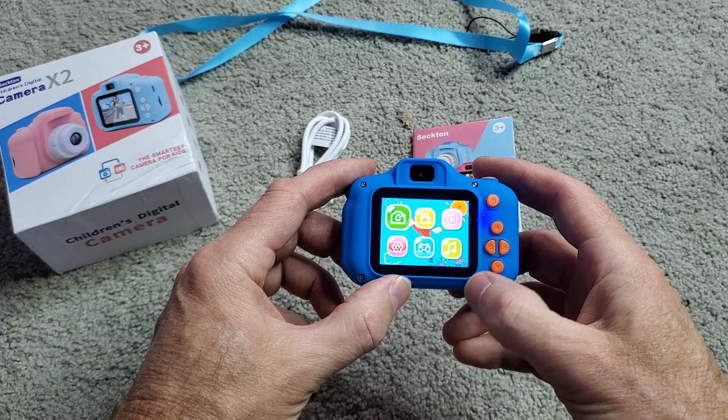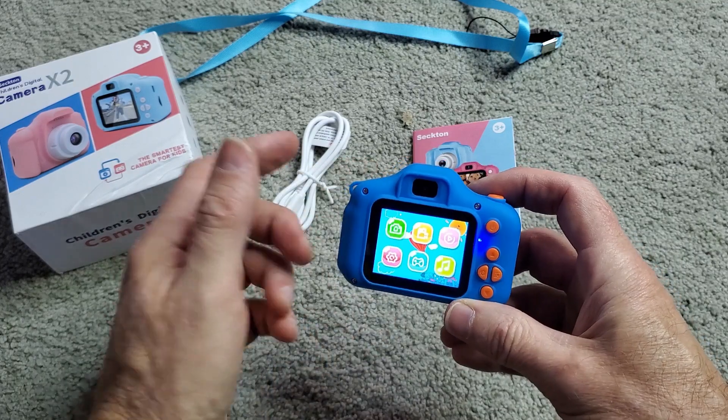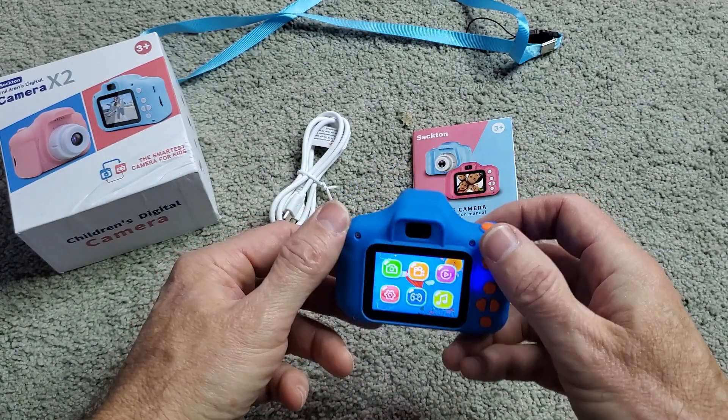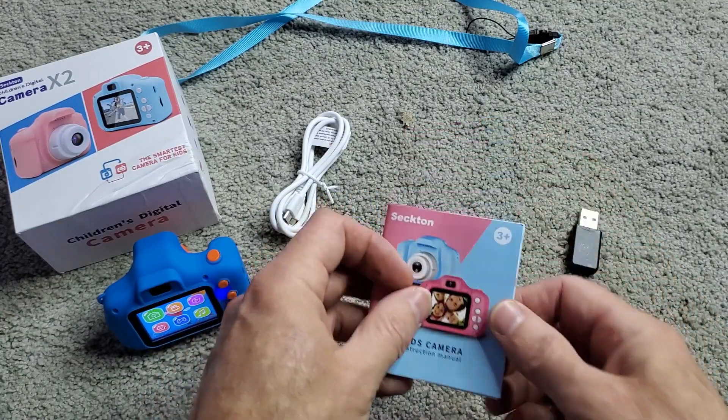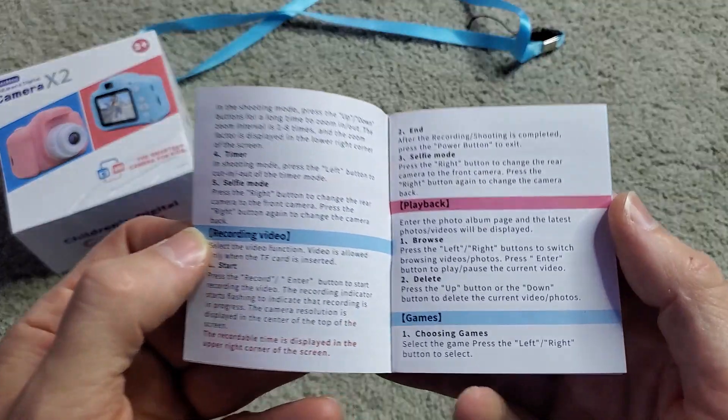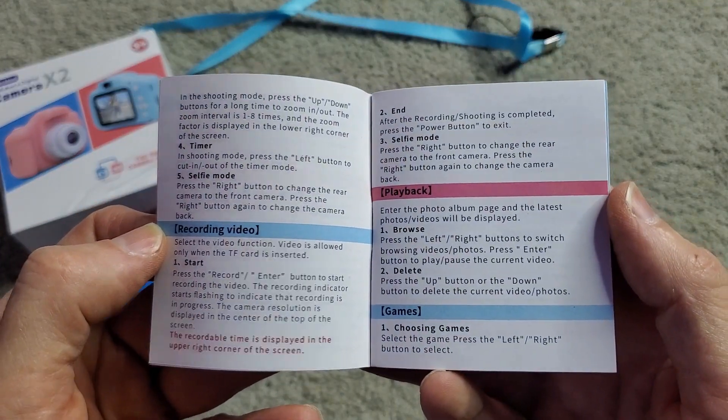It's a pretty nice little camera. I'll show some video footage from it and some snapshots at the end of the video. For now I'll let you read the manual just real quick — nothing to it, you just have to pause the video where you need to read.